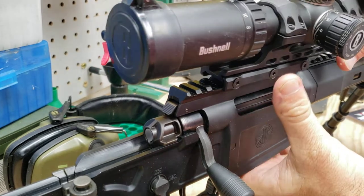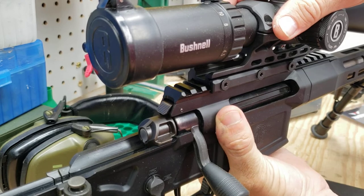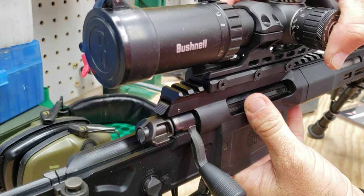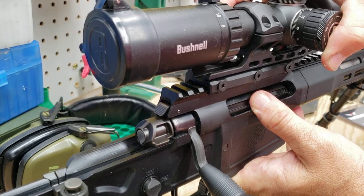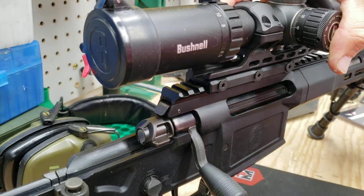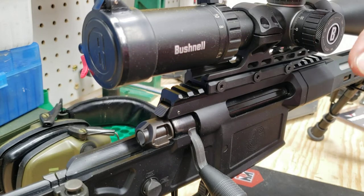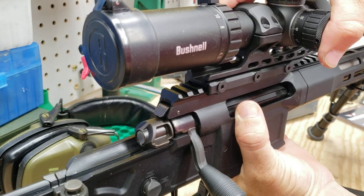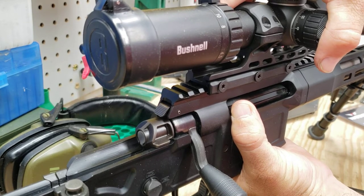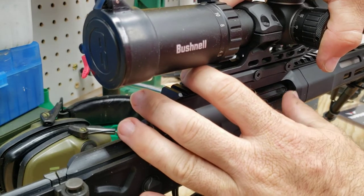I'll put it back on just to show you how sturdy this thing is. Obviously I can go side to side because it is loose, but I want you to notice I'm going front to back — you can hear it, but this is all that it's moving. So that is extremely repeatable in terms of am I getting the same mount, is it moving very much? And when I mount it and tighten it back down, it will be pushed forward — it's literally moving less than a millimeter.